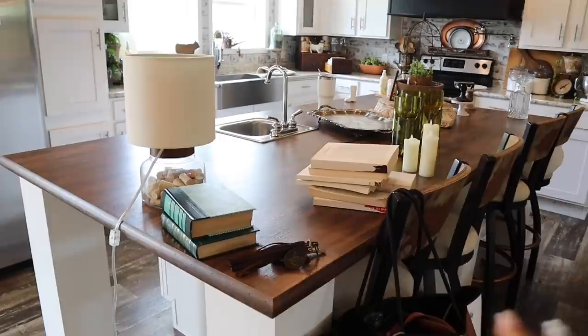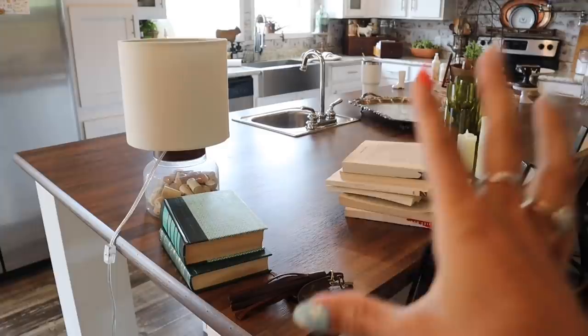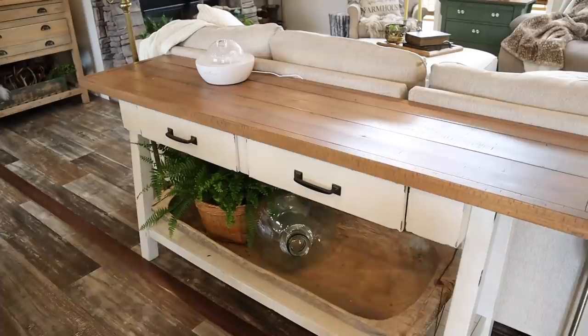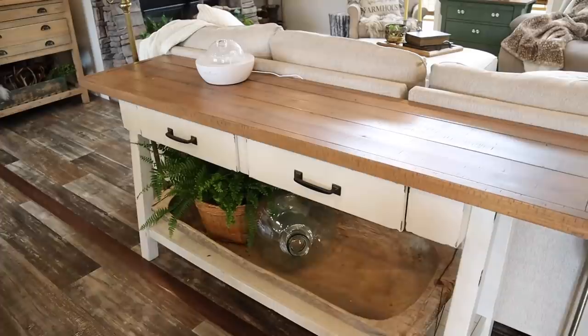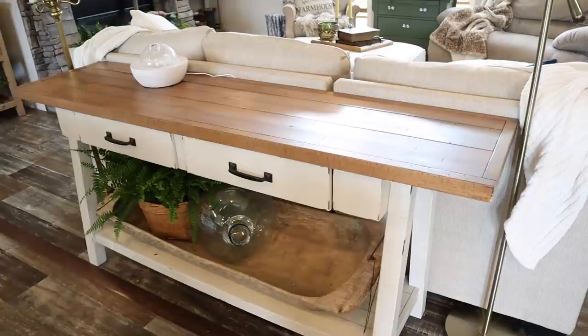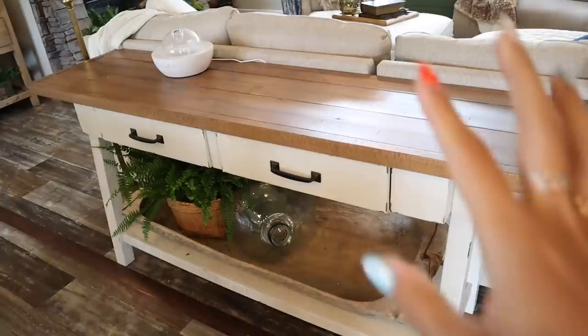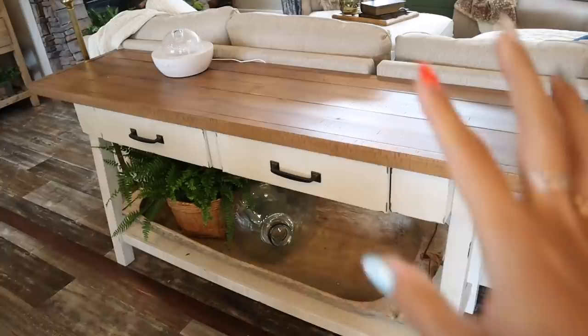I pulled everything from around the house and put it on an island. Find a big table in your home and just collect everything on there and start over fresh. I pulled everything off the tabletops to make a clean slate, then started pulling decor from my kitchen island to redo areas. The reason I have to take everything up is so that I can actually see the ideas — if I don't, I'll move one thing from here and one thing from there and it'll still kind of look the same.